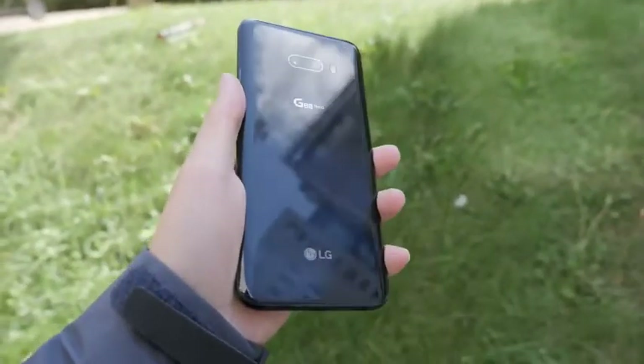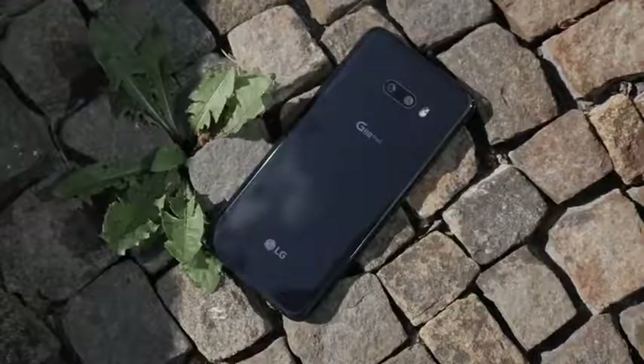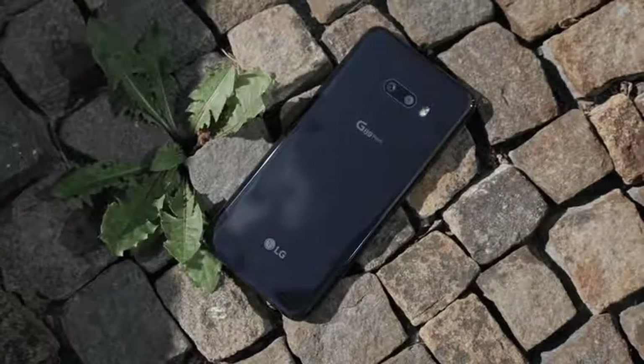Today I got to check out the LG G8X, which is basically the upgraded phone for this year — as we all expect it to be — with the Snapdragon 855. Before I go any further, I want to mention that all the stuff you're about to see is basically not final yet, so things can change when this phone comes out.